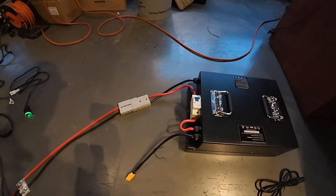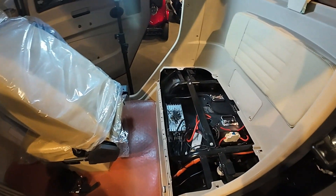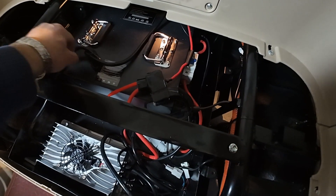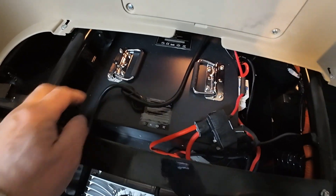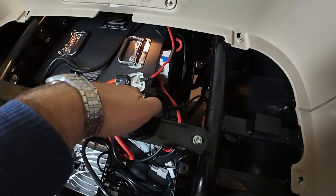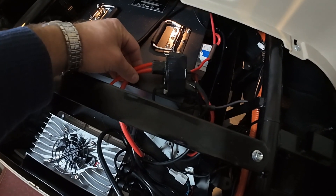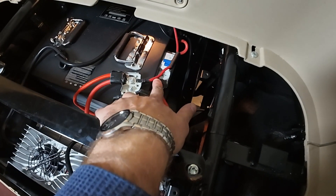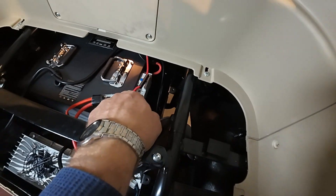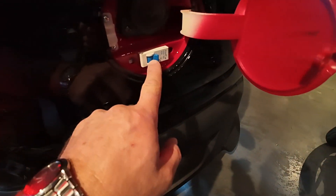Now let's take a look at the actual vehicle. This is how it's going to be installed after you remove your original lead-acid batteries — the battery pack and the junction box. As you can see, there are two wires on one junction box and another red wire. This wire is coming from your original breaker switch that stays here.